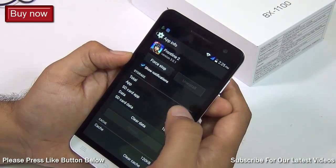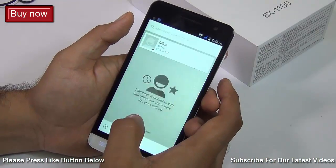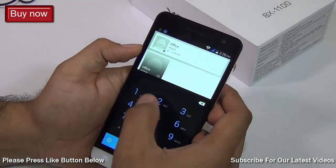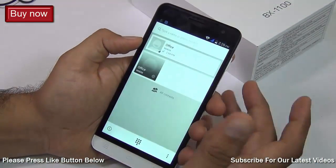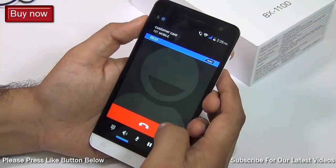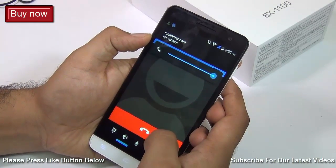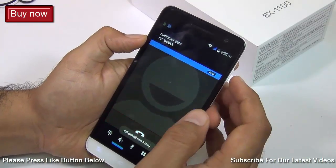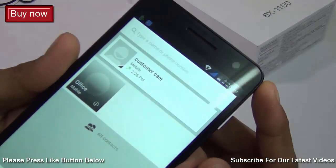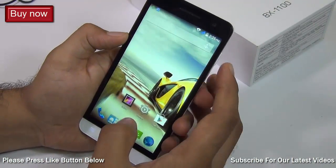Let me also talk about call quality. I've tested both outgoing and incoming calls on speakerphone as well as on the earpiece, and found the quality to be really good. The speakerphone is fairly loud. Signal reception is fairly good. There is no problem with network reception or call clarity.